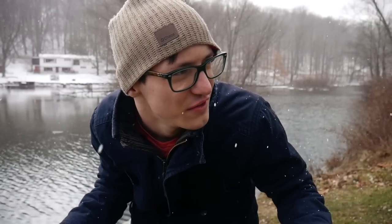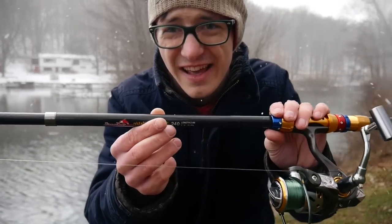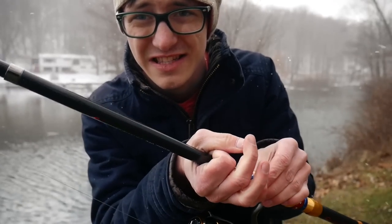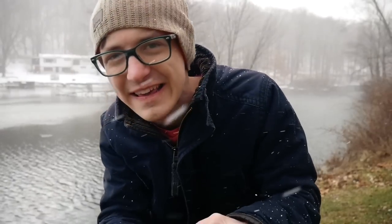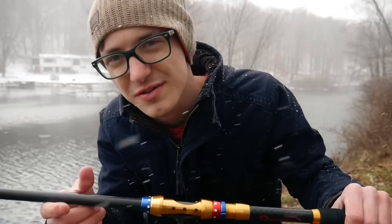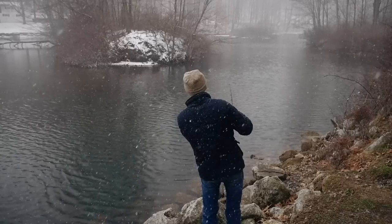Every time I come out here to do a review it's always snowing and the weather is always terrible, but we're going to power through. The main thing I'm noticing is how thick the base of this rod is — very thick, about maybe a half-inch thick down at the base. I get that they have to fit all these sections inside each other, so it makes sense it's going to be a little thick. Alright, there's the first cast.